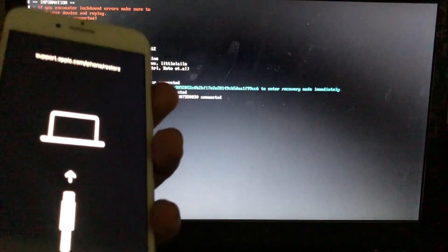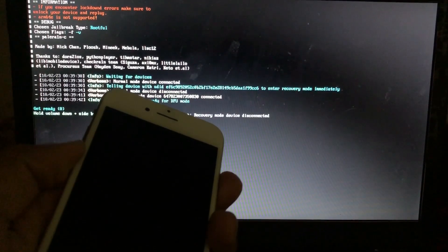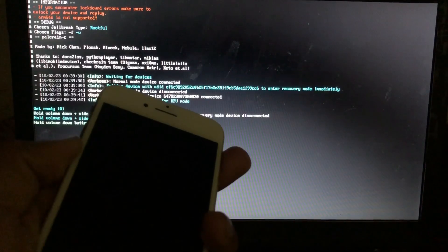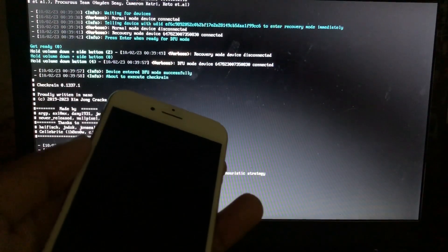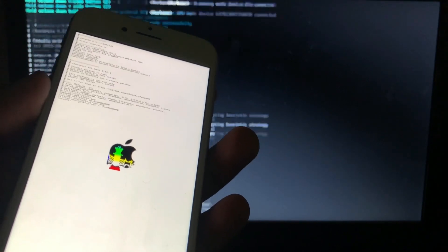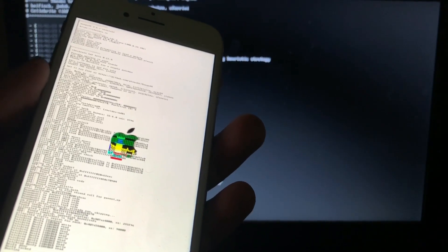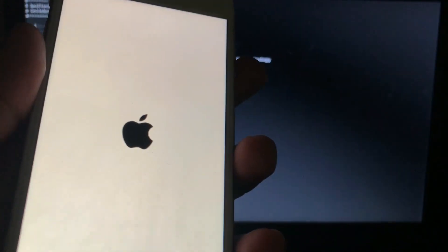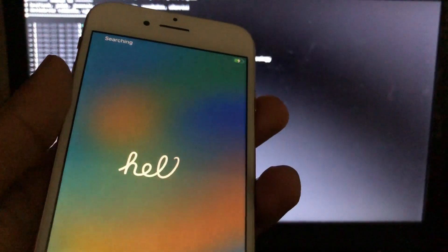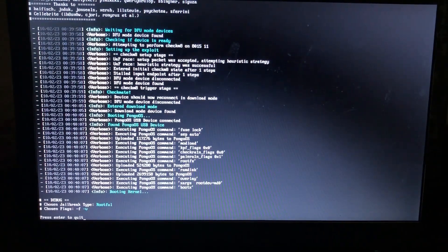Our device will again enter recovery mode, then we'll enter DFU mode and jailbreak, then get back to the home screen. We are ready for DFU. Our device is in DFU mode and is now booting pongoOS. Our device will boot back to iOS — we have successfully rootful-jailbroken our device. Let's get back to our main screen and bypass the device.